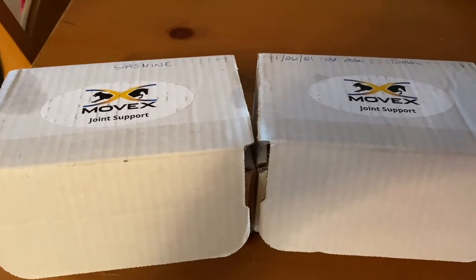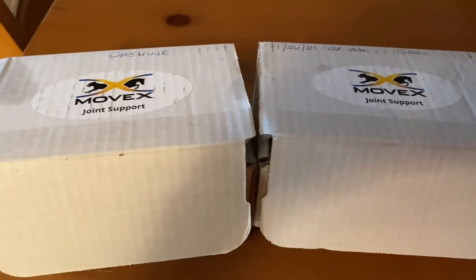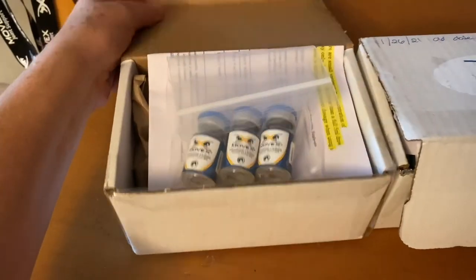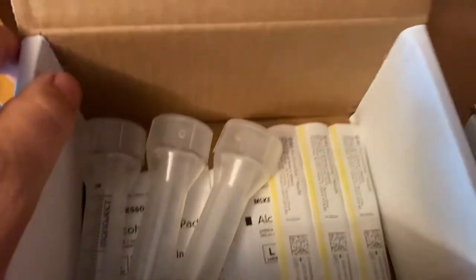My Movex is here! I use Movex for both my horses and for my Great Dane who's now eight years old, and it has kept him moving wonderfully. So what do you get in the box when you order Movex? This one says Jasmine — this is the three-dose maintenance box. In that box you will find your syringes and a needle to draw up the medication — or should I say nutraceutical, because there's a difference.